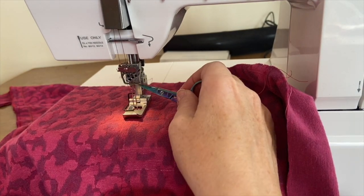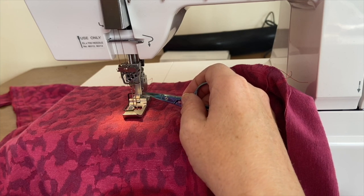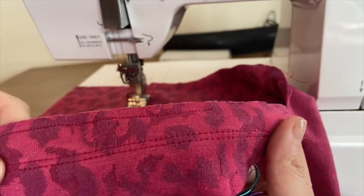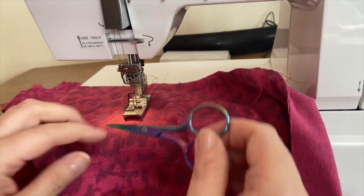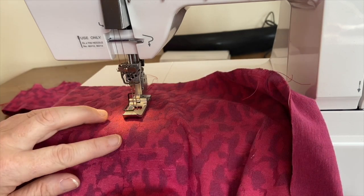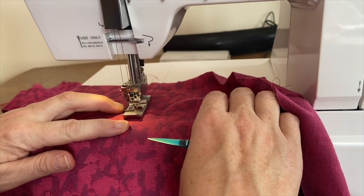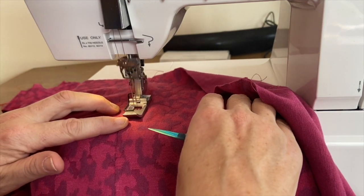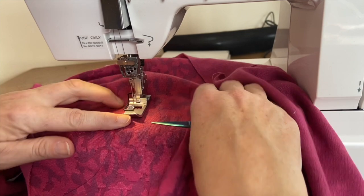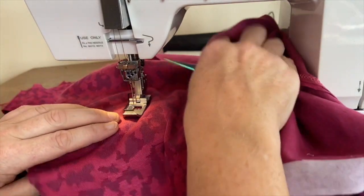I'm here at the cover stitch machine. I've taken out the right-hand needle so I just have two needles. I had thought about taking out the middle one but took out the right one — I'm not sure if that's right. I did a test and I like the distance between them. I've started, positioning the edge of my seam along one of the little guides here, and also watching where the needles go down. I'm just taking my time — it's going to be far from perfect but this is a learning experience for me, going around the curve.